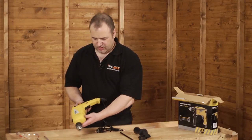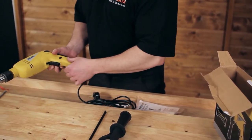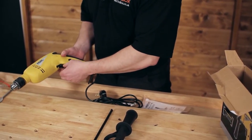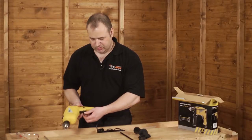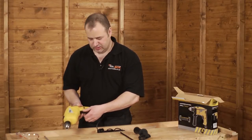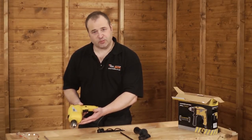The machine itself has a forward and reverse facility on top of the trigger. We can also set the speed of the machine by the variable control on the trigger, which enables us to drill different materials — slow speed for wood and fast speed for metal.